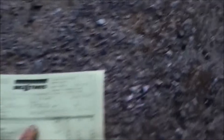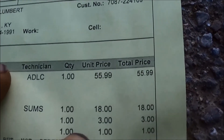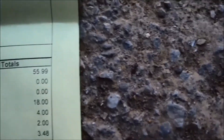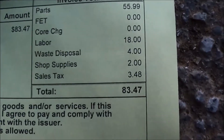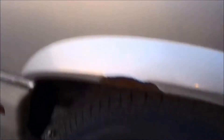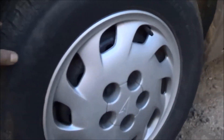Oh, that's the Big Old Tires receipt I just told you about. The total is $83.47 for that tire right there. And it doesn't have much better tread than the tire I just bought — so I just paid $83.47 for that tire without the rim, because I had to put a tire on the car.